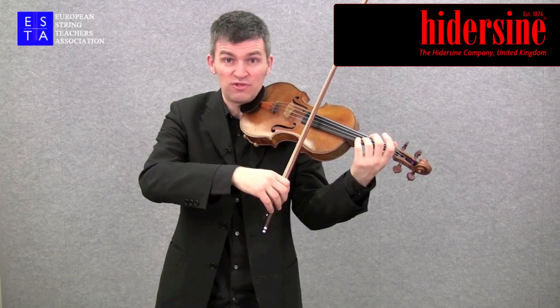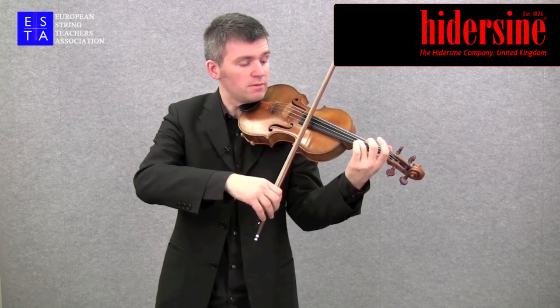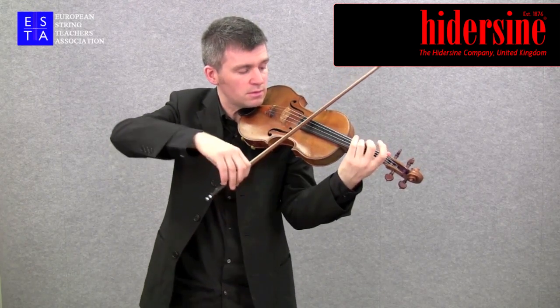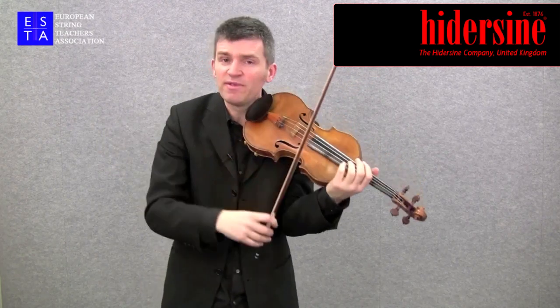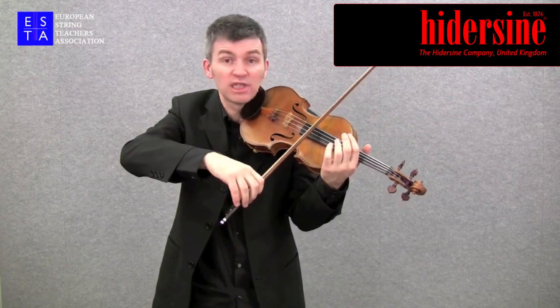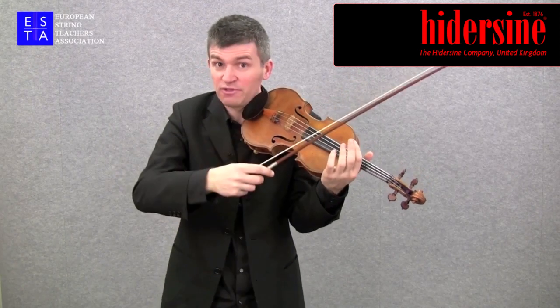So you can see the bow is suspended right over the fingerboard here. And we have to be very careful that the bow doesn't touch any of the other strings, because the strings are so much closer together at that point, so it would be easy to grab that other string as well.